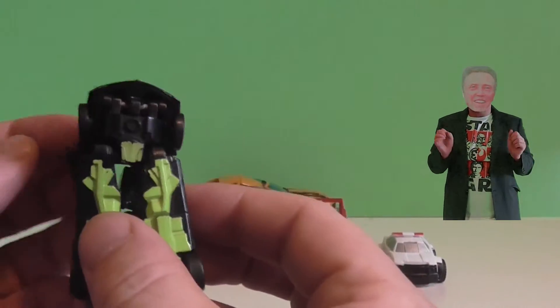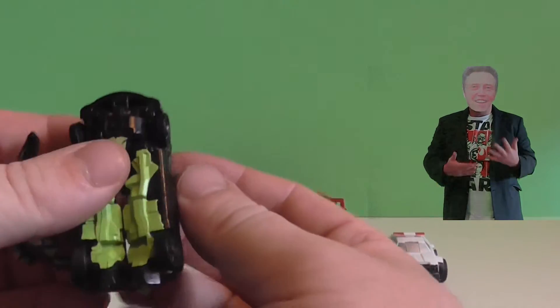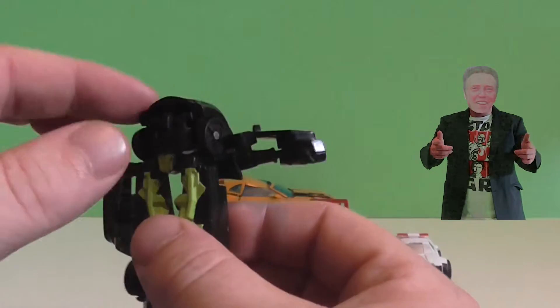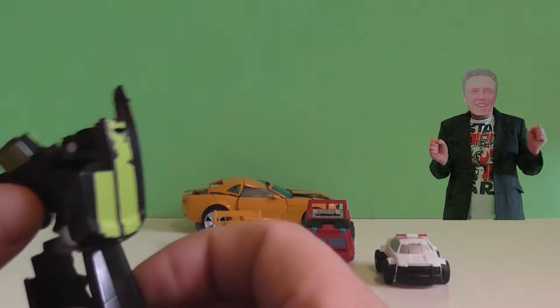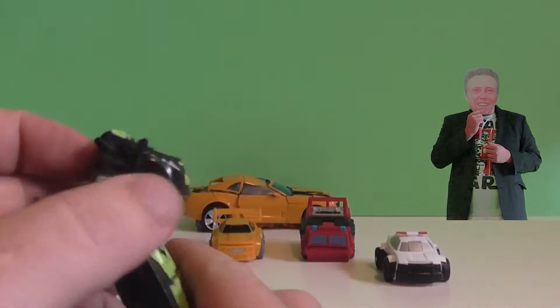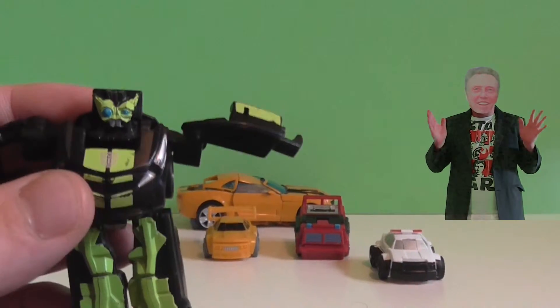Transformers in disguise. So that looks like it's legs, and these pull out as his arms. And if we turn it around and flip the front here — I'm guessing, but yes, I'm right. It's his head. Look at that green alien-looking thing.